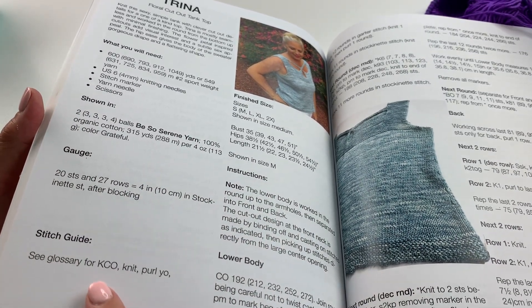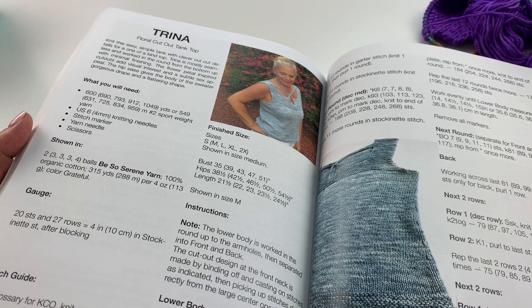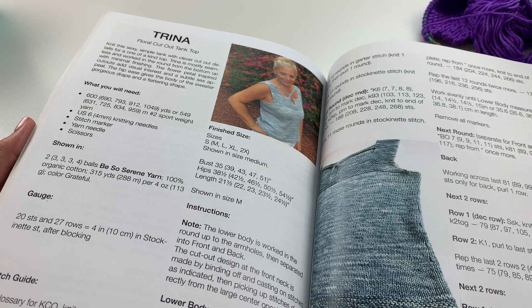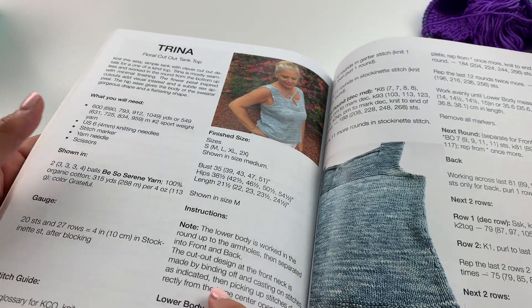The stitches we'll be using for this project are Knit Cast On, Knit, Purl, and Yarn Over. If you need a refresher for any of these stitches, please check out my playlist — I'll pop a link to it in the video description — my knitting stitch library where you can look at all of these stitches as individual videos.